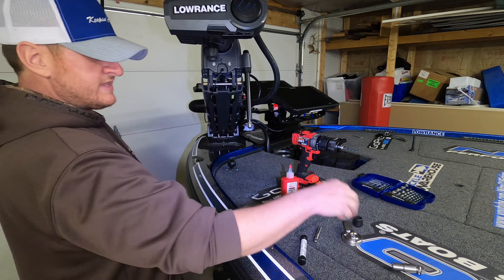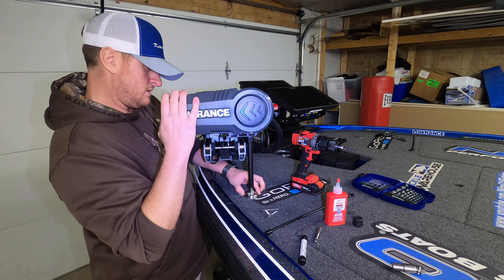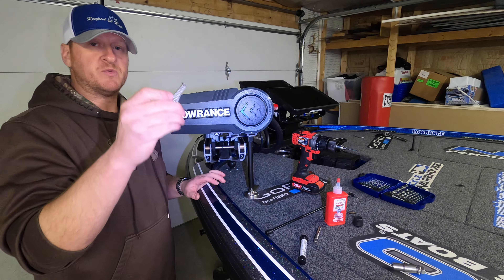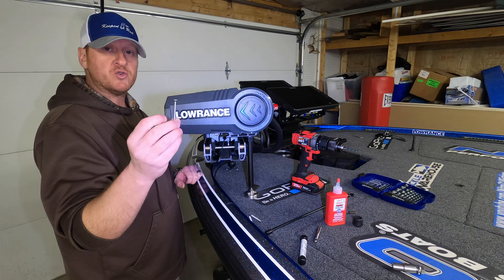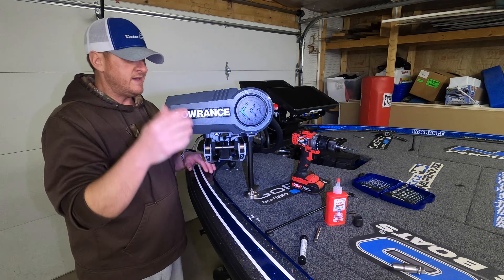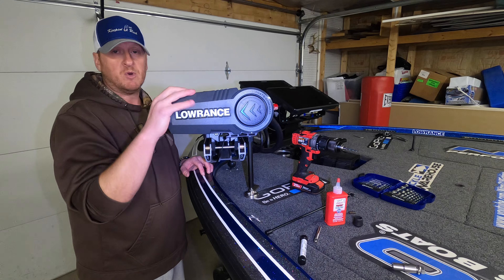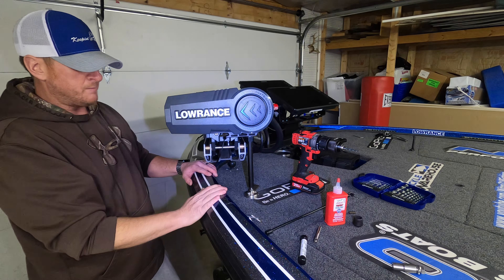Then take the base plate, lower the trolling motor down to see where this piece is going to land, and figure out where you need to mount the base plate. Make sure it's lined up so that the piece in the Ghost goes into the base plate. The Troll Tamer comes with three mounting screws for the base plate. Take your 5/32" drill bit, drill three pilot holes, put the screws in, and you're done. You now have a built-in Troll Tamer in the stabilizer bar without drilling any new holes in the motor.